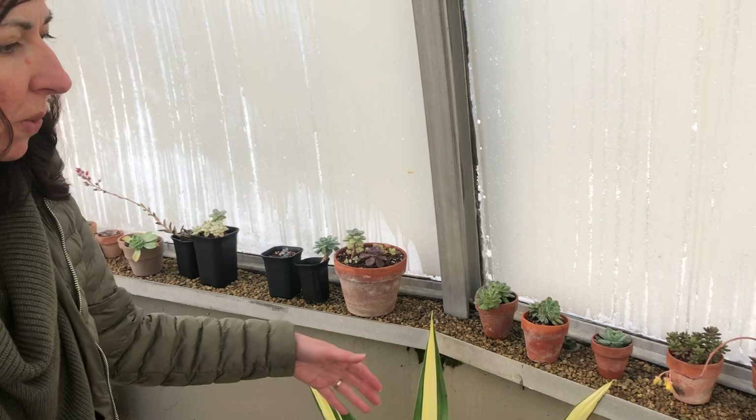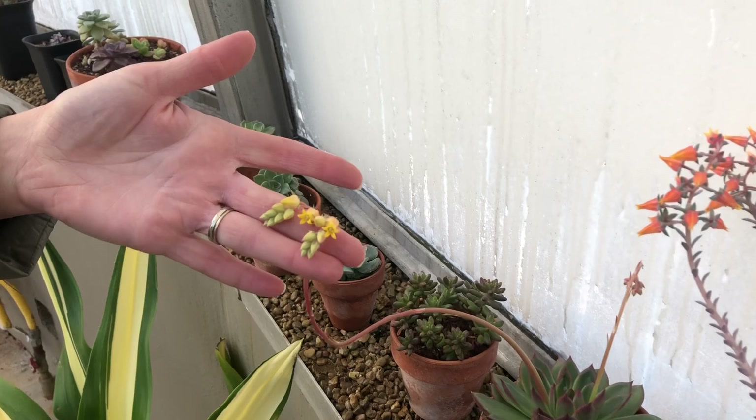This is one that I brought here that recovered — it was almost ready for trash. It was one of the clearance Echeverias I got for the conservatory for just a dollar or two, and it looks amazing.